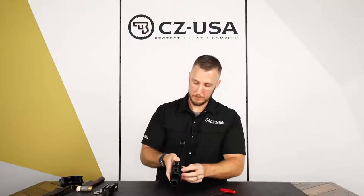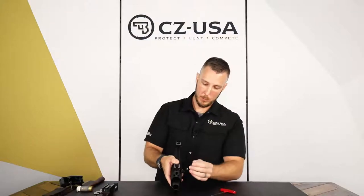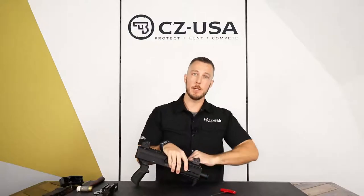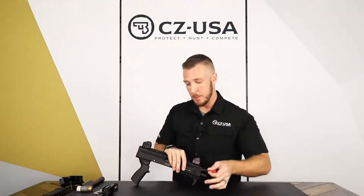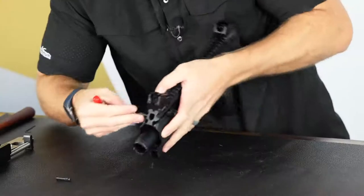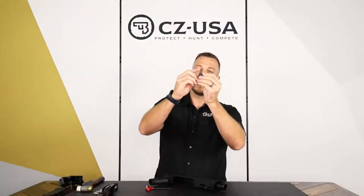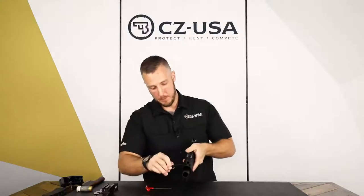Now that that's out, push the charging handle forward. You're going to get to a spot where it feels like it wants to stop. There is a small spring detent built into the charging handle, and this part's important — if you just pull it and try to get it past that without pressing on it, you can damage that little clip and make it really difficult to remove. So take the same allen wrench and stick it through the hole on the other side. Look down in there, you can see the little silver piece, and you're going to want to push on that at the same time as you push the charging handle out.